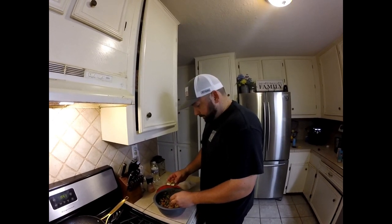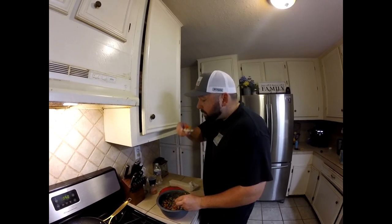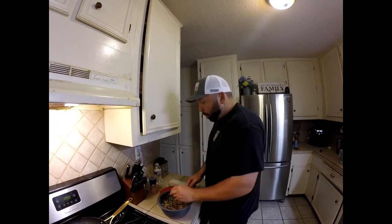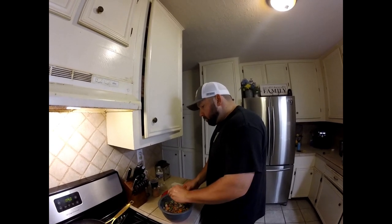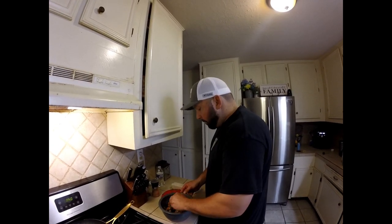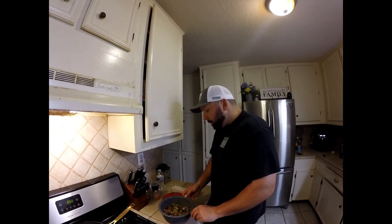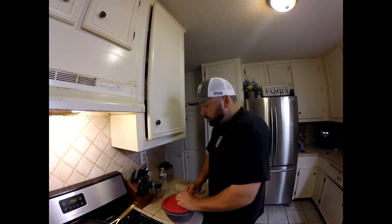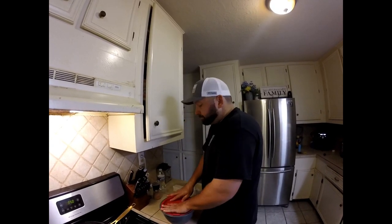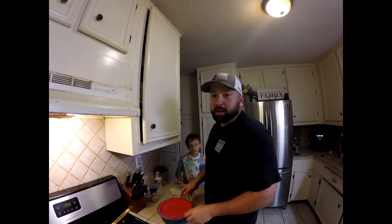It's more jalapeño. Delicious. This is going to go fishing with us tomorrow — we'll be on the beach. You gotta try it out. Tell me how you like it. Let me know your favorite ceviche recipes. I'll see you all next week.